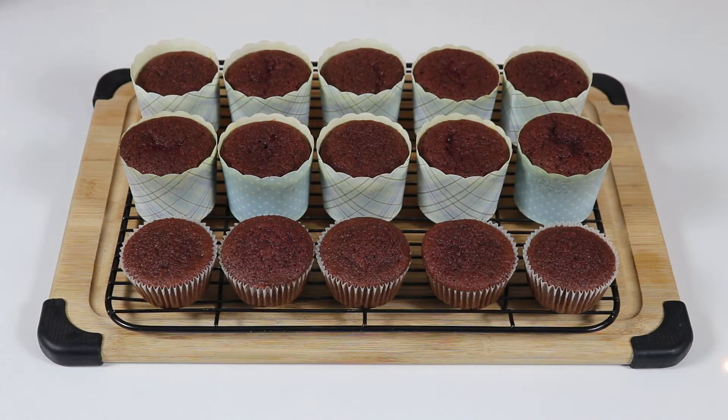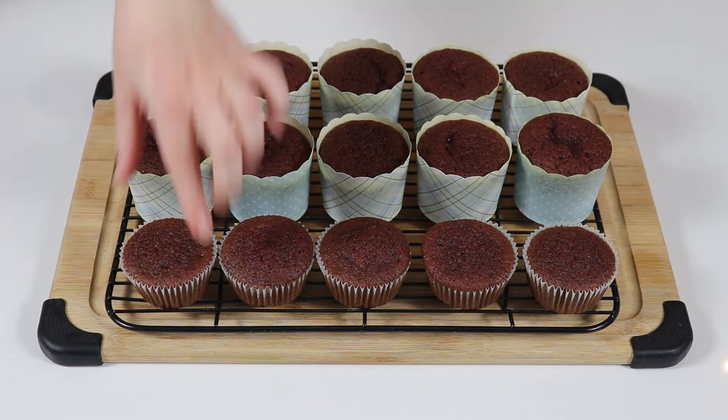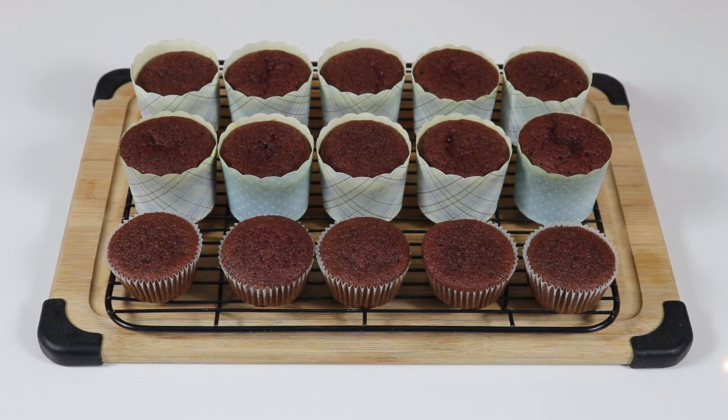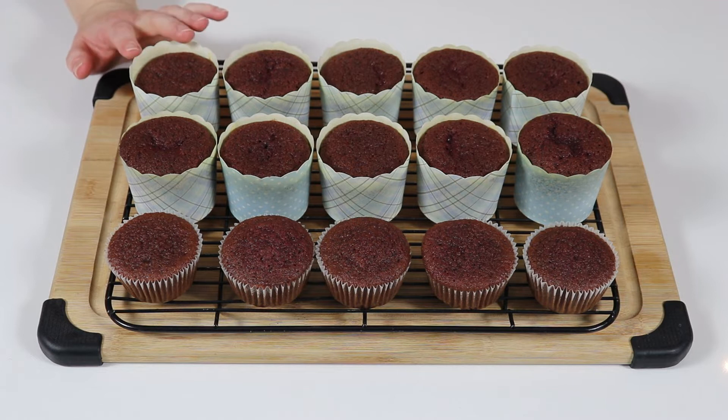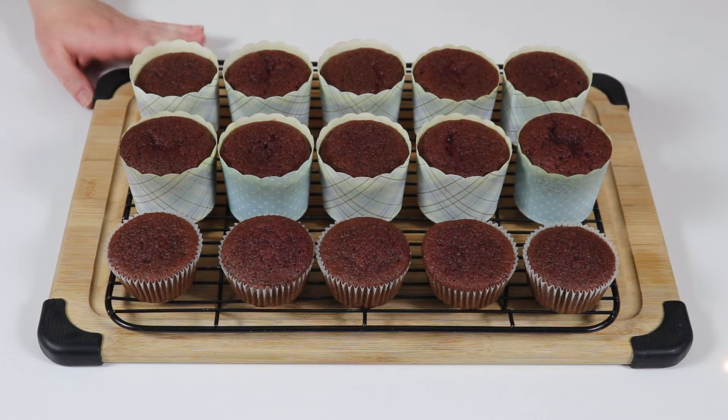I ended up making some cupcakes in the cupcake cups and some in the liners. The ones in the liners baked for exactly 18 minutes and the ones in the cupcake cups baked for 28 minutes. Just make sure you use the toothpick method if you're unsure, and it will be fine. Now a couple of tips before we move on to making our frosting.